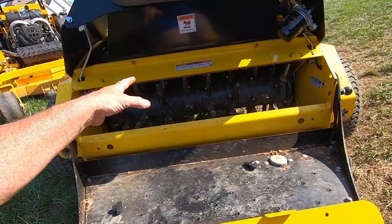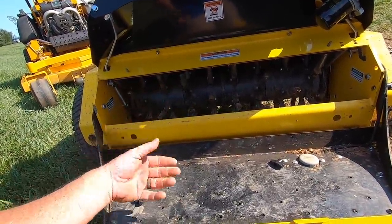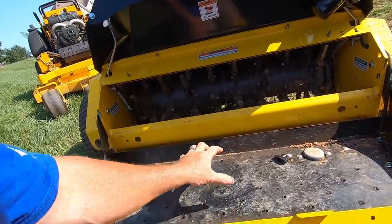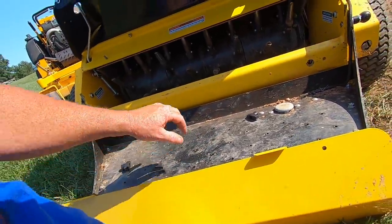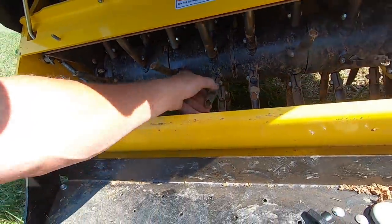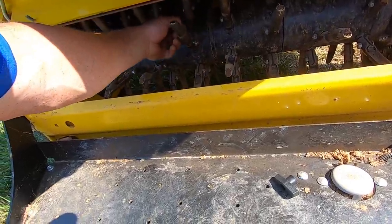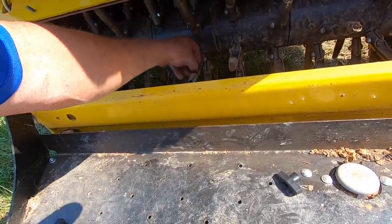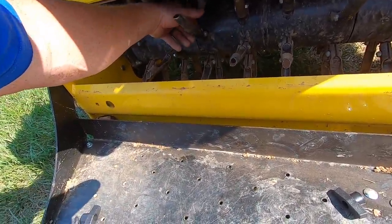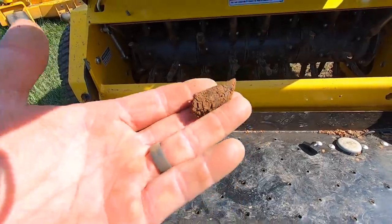Now, this is my Stinger — it's a stand-on type core aerator, or plugger. That's really the only two things I've heard it called. You can see here's the platform that you stand on, and up under the belly of the machine are the core tines. Don't feel like you have to get your hands on one of these, because you don't have to. They make smaller walk-behind units that you can rent at different hardware stores — Home Depot, that kind of thing.